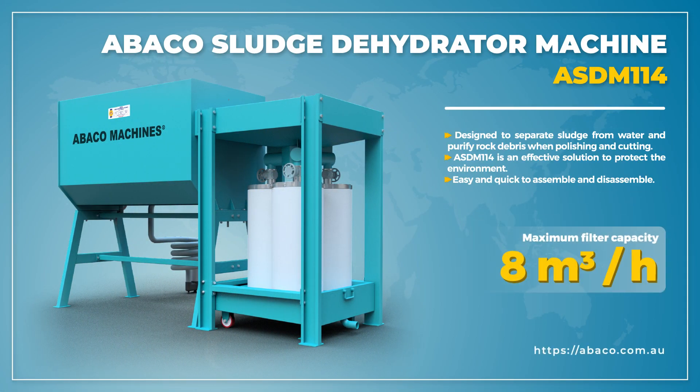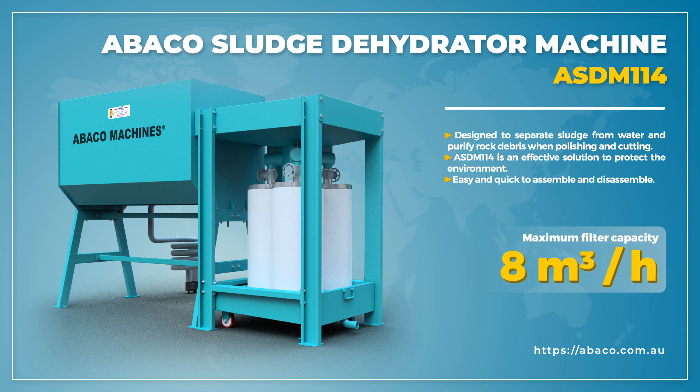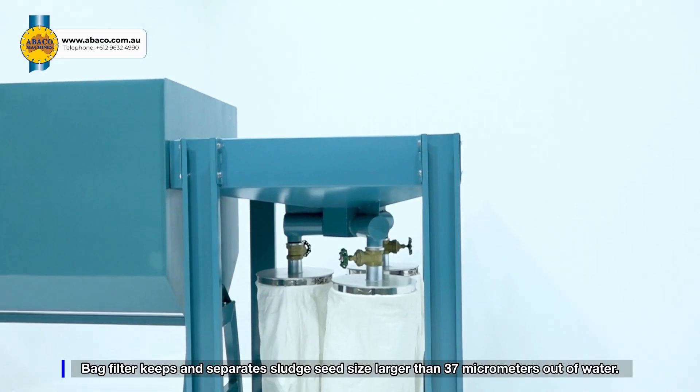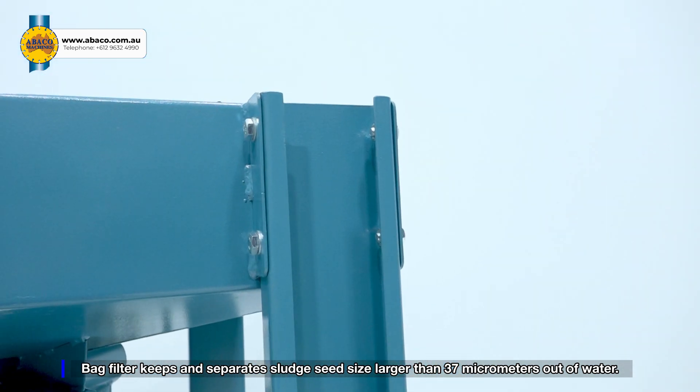Abaco sludge dehydrator machine ASDM-114 is designed to separate sludge from water and purify rock debris when polishing, cutting, etc. The bag filter keeps sludge with a particle size larger than 37 micrometers separate from the water.